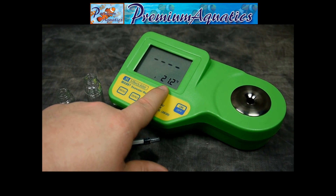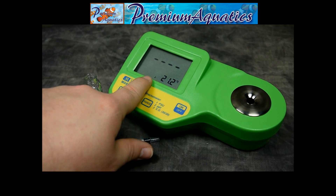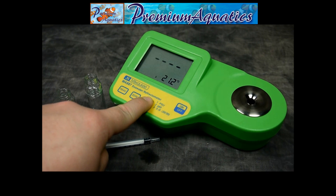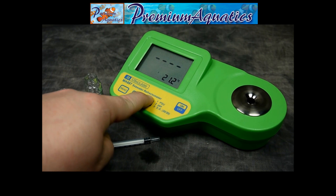Your degrees are shown down below, and this little digit refers to what we're measuring in. To change the measurement unit, just hit range to cycle through the different options.